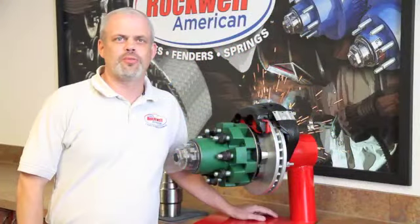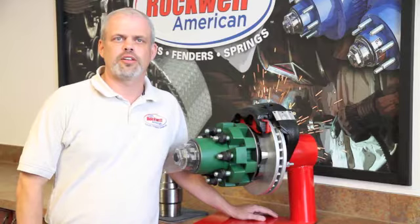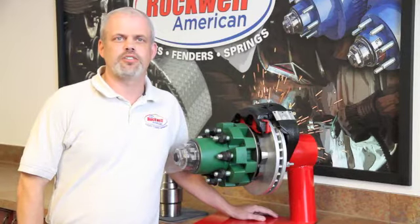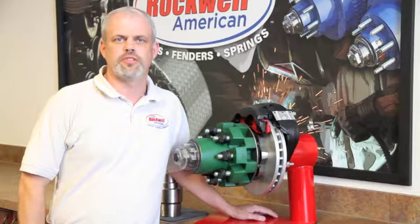Hi, I'm Jim Monroe with Rockwell American, and today I'd like to show you one of the options we are currently offering on our axle lines. Rockwell American is proud to offer Kodiak hydraulic disc brakes as an option on our 2K through 12K axles. The benefit to disc brakes versus electric brakes comes down to two basic considerations, which are performance and maintenance.